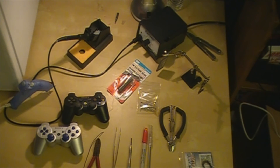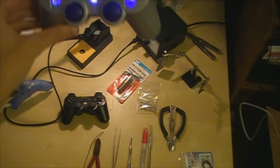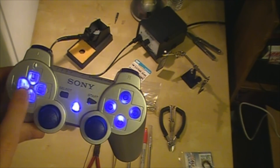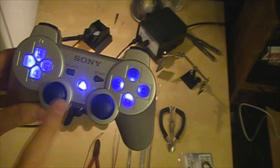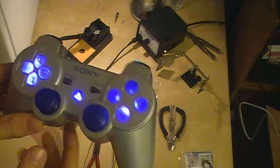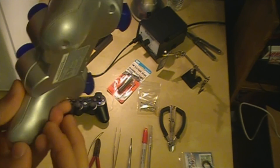Hey guys, Bobby here, and today in this video I'm going to show you guys how to make a controller look like this. This is my modded PS3 controller. All the lights and stuff are inside of it. There are some LEDs right here, some more LEDs in here, a PS button, and also the two joysticks. Now I will show you guys step by step how to do this.